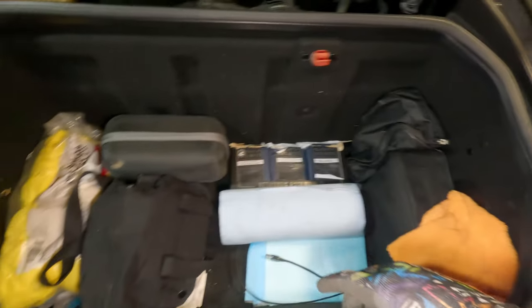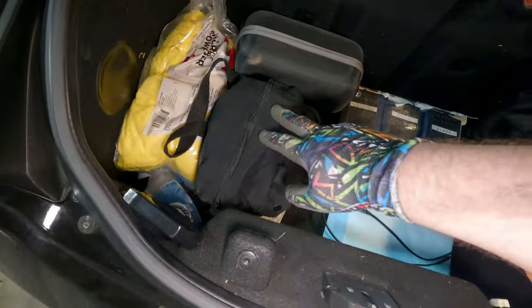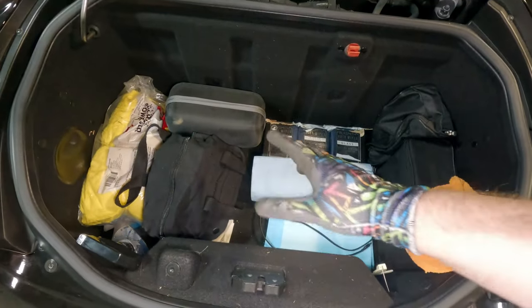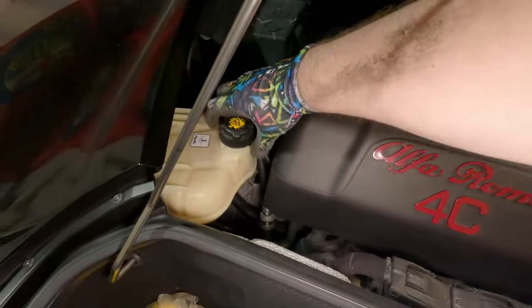Oh speaking of, I should probably check the washer fluid. Here's the jump starter and inflator and here's the little toolkit. I probably won't put a whole bunch of stuff back here just because it actually gets kind of warm back here. I checked everything on the 4C not too long ago, but we'll just give a quick glance at the fluids.